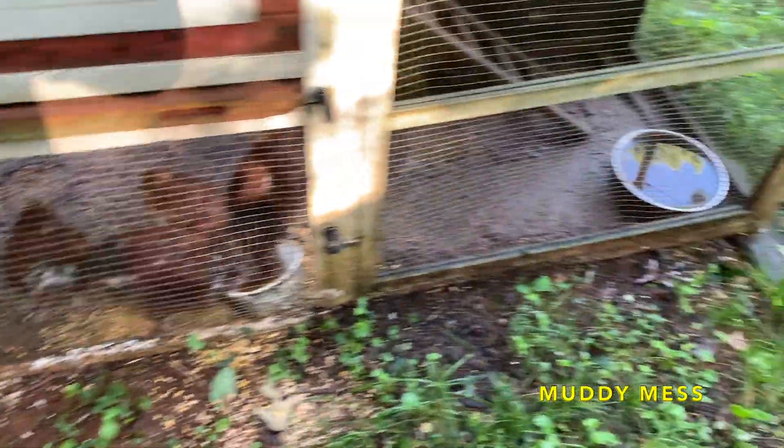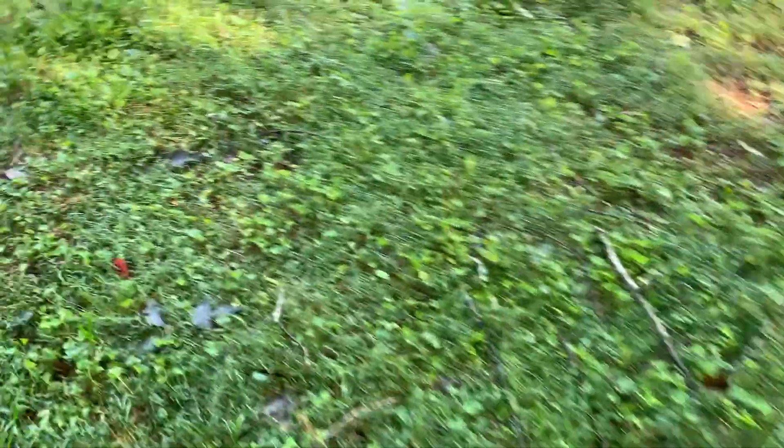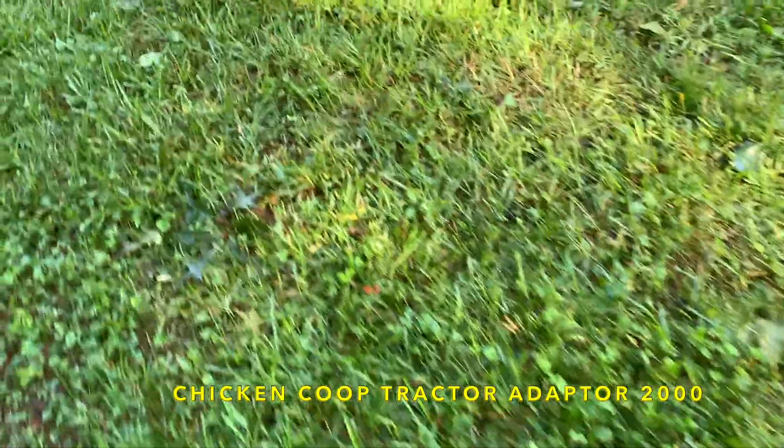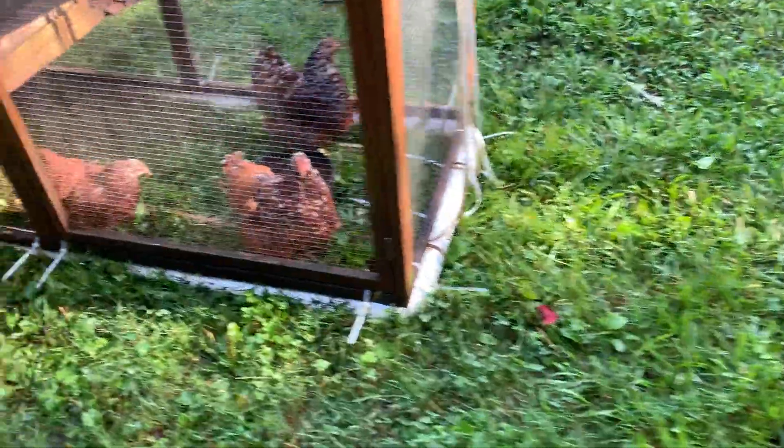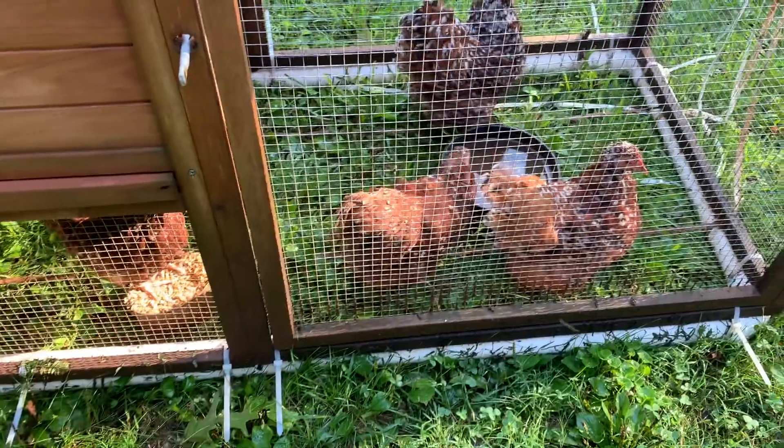But if you go over here where the Chicken Coop Tractor Adapter 2000 is, just look what a nice clean pen they have.